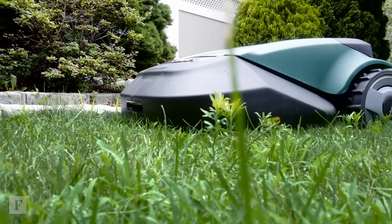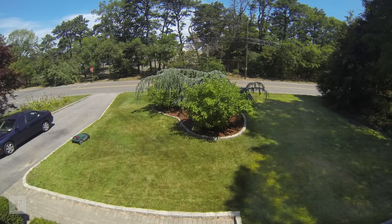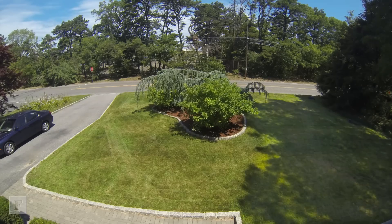The RoboMow will edge your perimeter and then start cutting randomly across the yard until it's done. So if you're the type of person that likes those nice, clean, defined lines on your lawn, this is probably not for you.